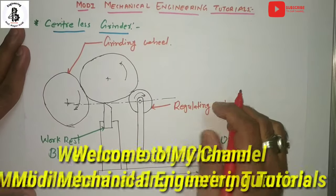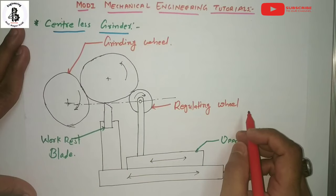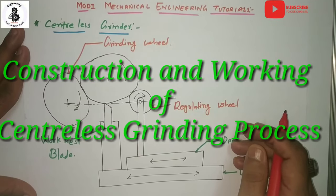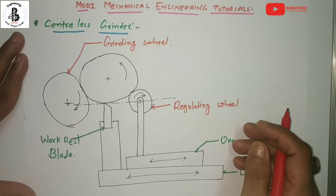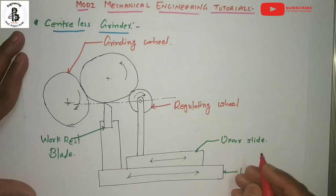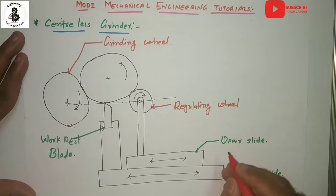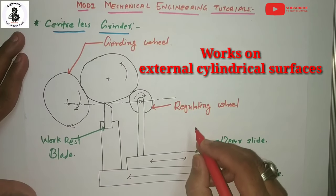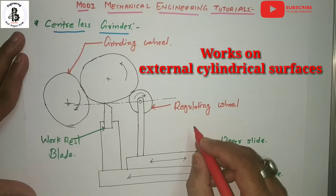Welcome to my YouTube channel Modi Mechanical Engineering Tutorials. Today I would like to explain about the construction, working, and use of the centerless grinding process. Basically, centerless grinding is used for external cylindrical surfaces, or tapered and form surfaces onto the workpiece.